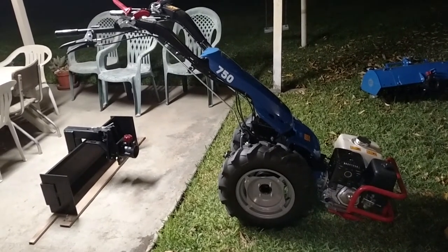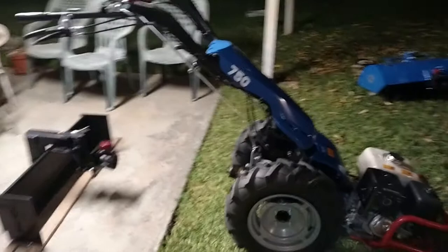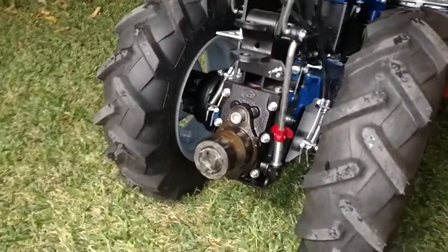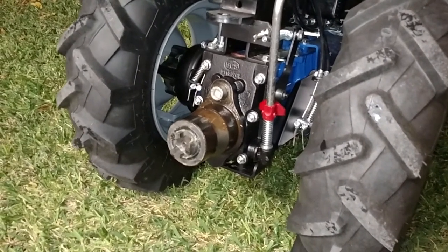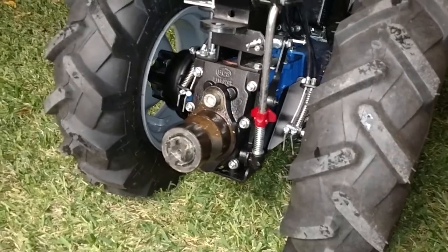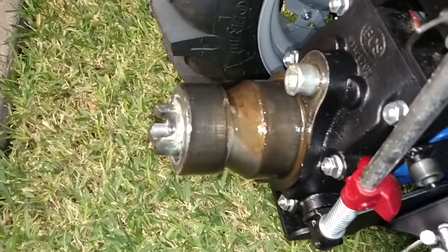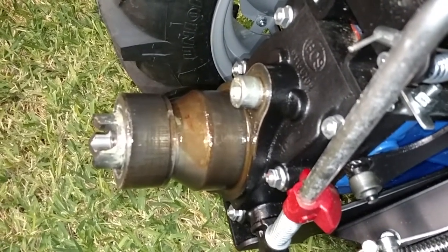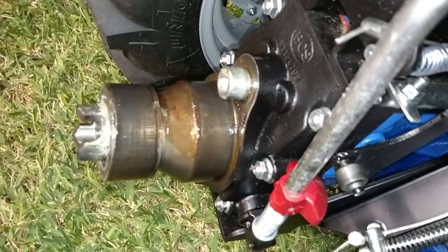Now I'm going to show you what the PTO looks like on the 750. It looks like this — the back of the transmission has a cast iron PTO. It has PTO dogs that protrude, and that's why I had to drill out the plate. This model has what they call the 12-inch rim tires.